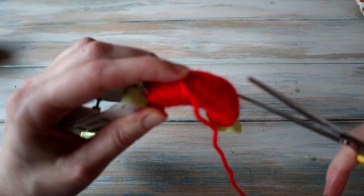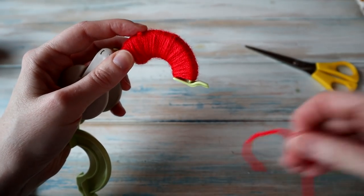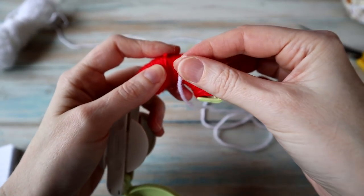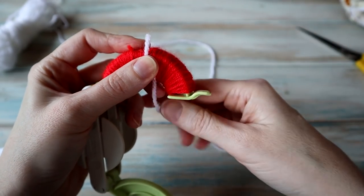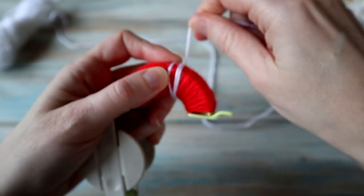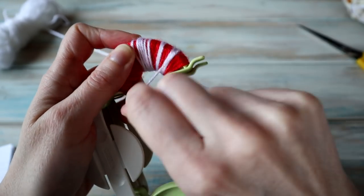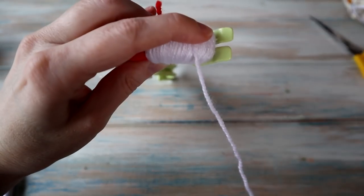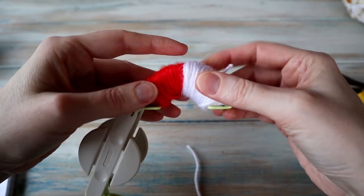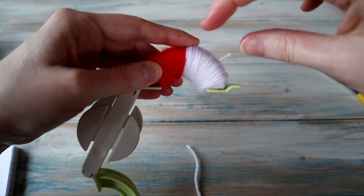I'm going to cut that there, then grab the white yarn. With the white yarn we're just going to do half of this side of the pom-pom — starting in the middle and wrapping just this quarter. So that's the white done: being a whole circle, we're just doing that one quarter of this side in white.